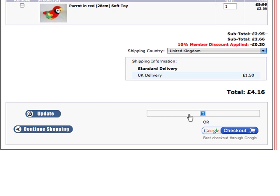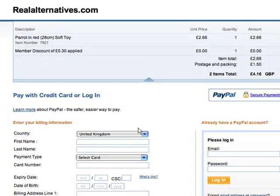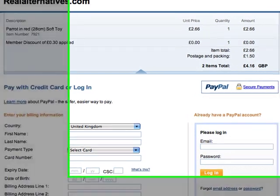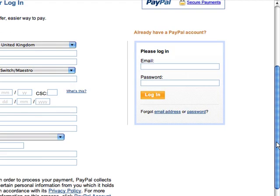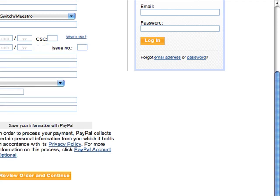With PayPal, you can use your debit or credit card even if you don't have an account — you just type in your details on the left-hand side of the page. You don't need to join PayPal if you haven't got an account. If you do have an account, you can just log in on the right-hand side. It's just a couple of clicks and you're done. I hope that's cleared up any problems. If you have any issues, contact me via the Contact Us page at realternativesite.com and we'll get back to you as soon as possible. Speak to you soon.